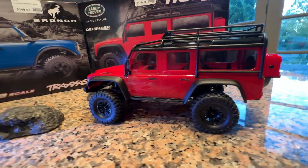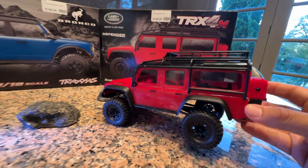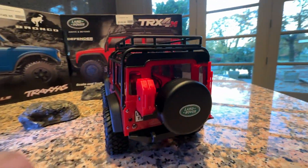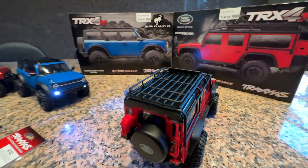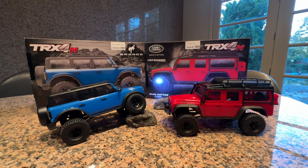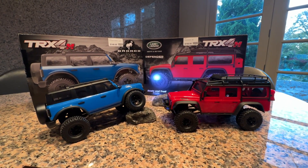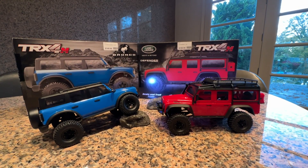The articulation is excellent — Traxxas did a wonderful job engineering it, as they always do. The Defender is also beautiful, and we love the details on the back — just beautiful attention to detail on the scale design, with the roof rack really cranked out. We think these are going to be the top-selling products for Christmas, and after looking at them I'm going to up my orders to try to get more in.